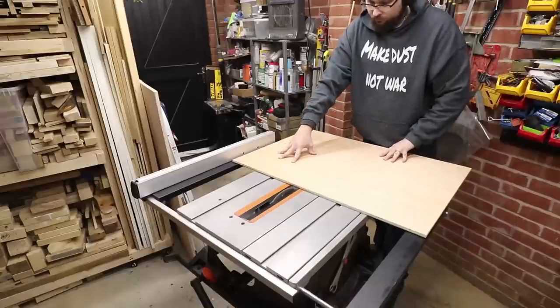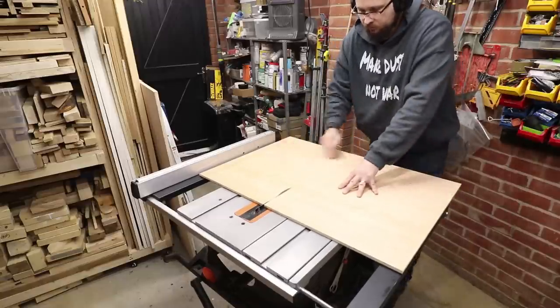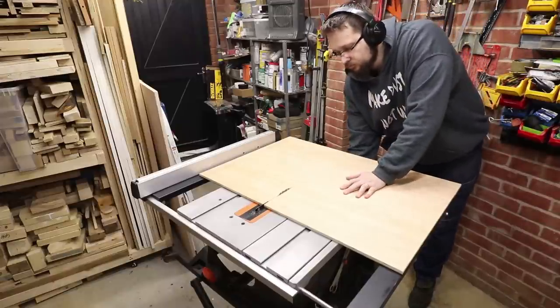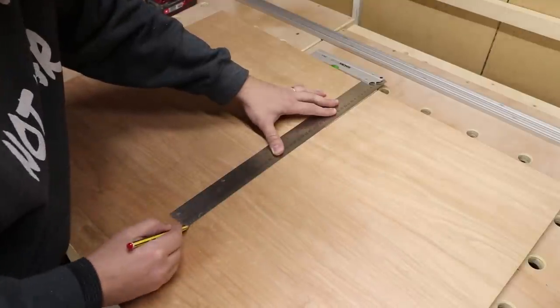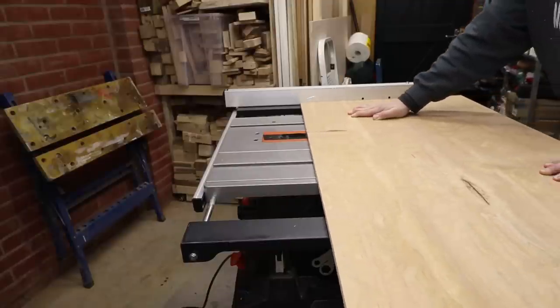Now we'll make the initial cut in the board just to establish where the blade is, so we can continue putting the jig together in the correct manner. And now it's time to cut out the rest of the plywood sheets.